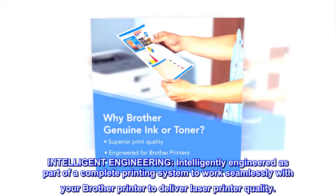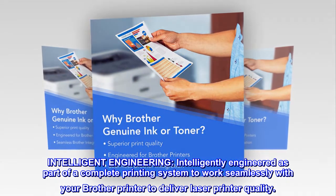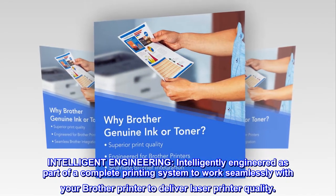Intelligently engineered as part of a complete printing system to work seamlessly with your Brother printer to deliver laser printer quality.